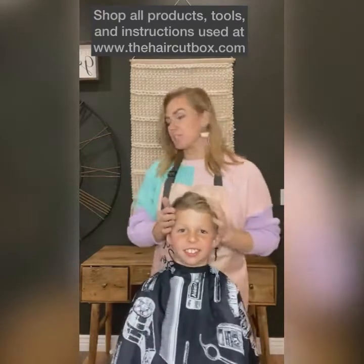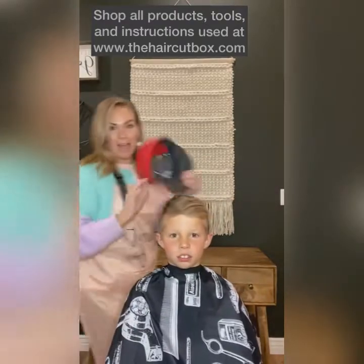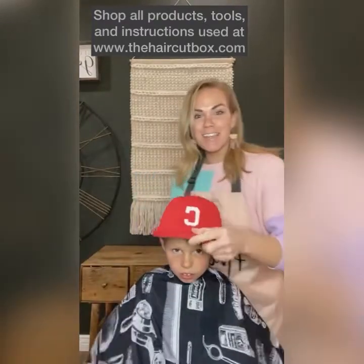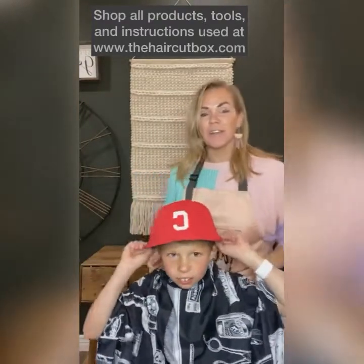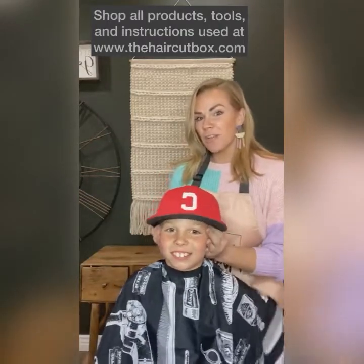I'm going to show you a few tips and tricks for that. So this is his baseball hat. He wants his hair to be short — he doesn't like his ears sticking out. He wants his hair really short on the sides.